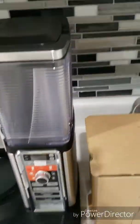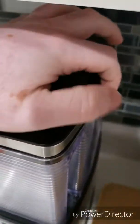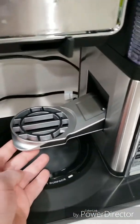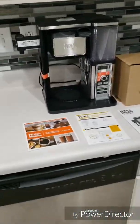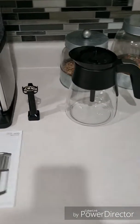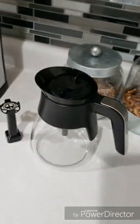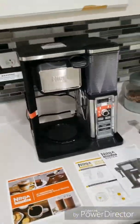This is straight out of the box — you can still see some paperwork in there and things are still taped. This is nice, this is fancy. And here it is outside the box: the frother and your glass carafe.